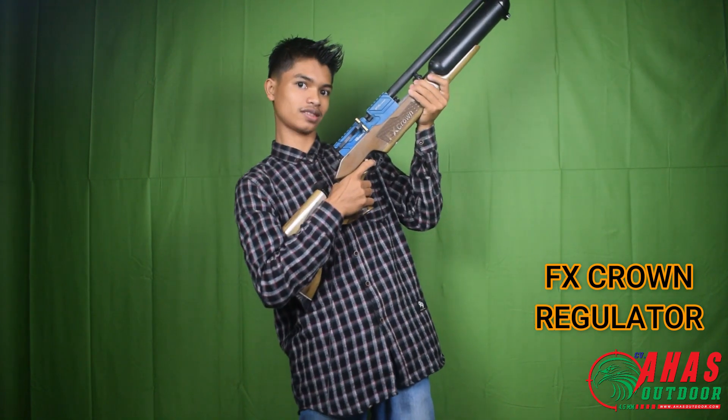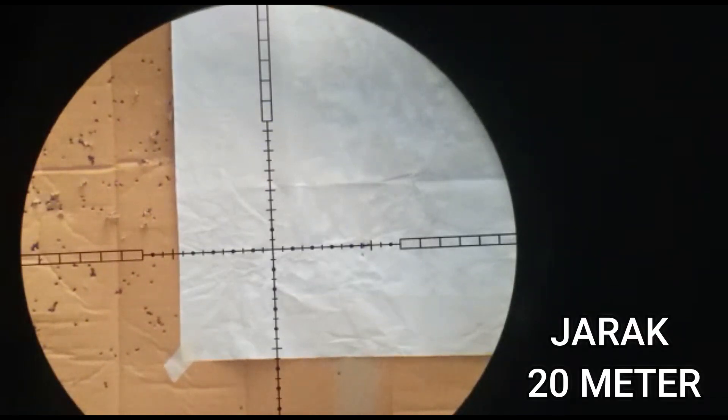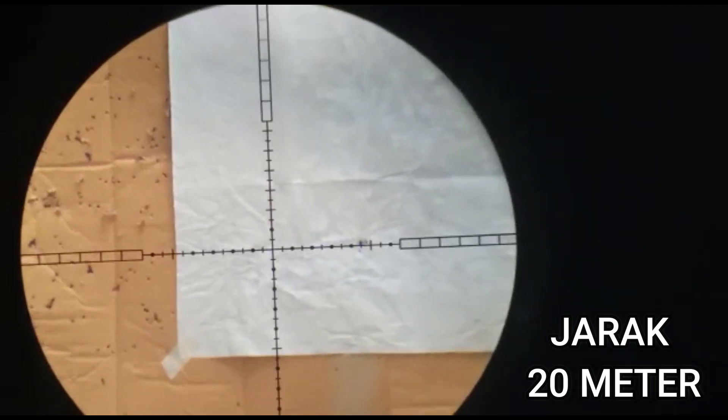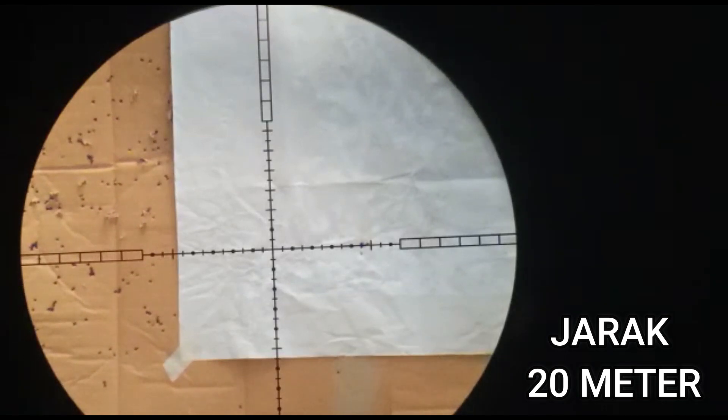Assalamualaikum warahmatullahi wabarakatuh, kembali lagi di CV Ahas Order. Kali ini saya akan ngetes akurasi Senapan Bojab FX pesanan dari Bos Herian Syah di Kecamatan 3 Haji. Informasi peluru cocoknya Pagi, akurasi di tekanan angin 2.500 PSI.